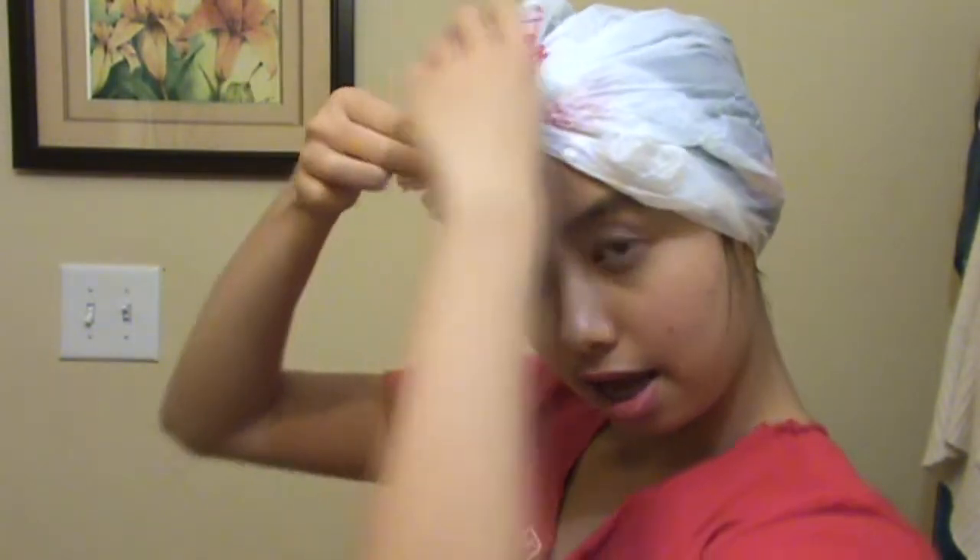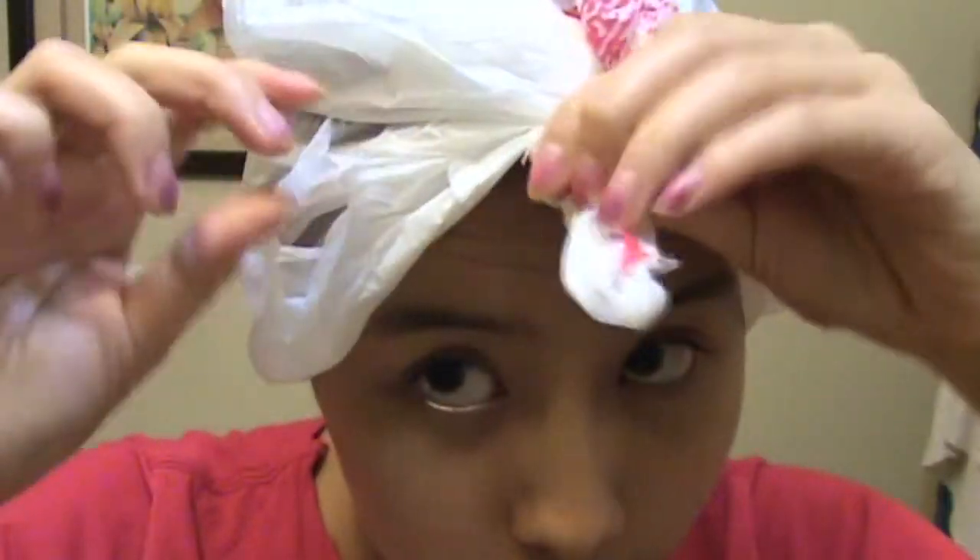Put this all over your head — don't I look cute? Then twist it across the front, twist it tight, and tuck it under the bag. There you have a makeshift plastic cap! Leave this in for around 20 minutes and I'll come back and show you what to do. Don't make fun of me for wearing this!